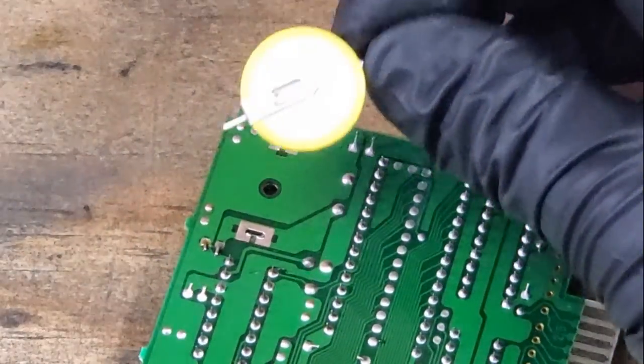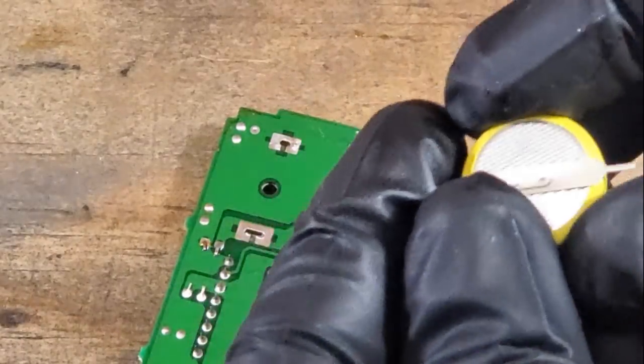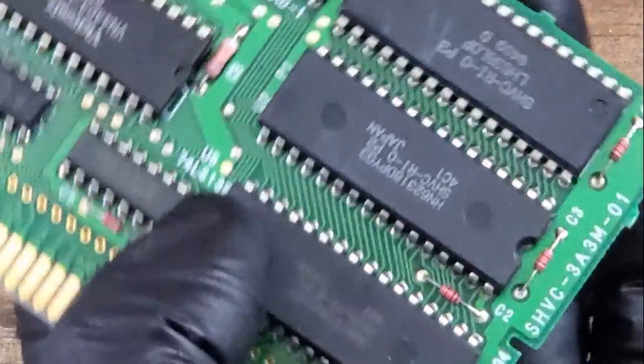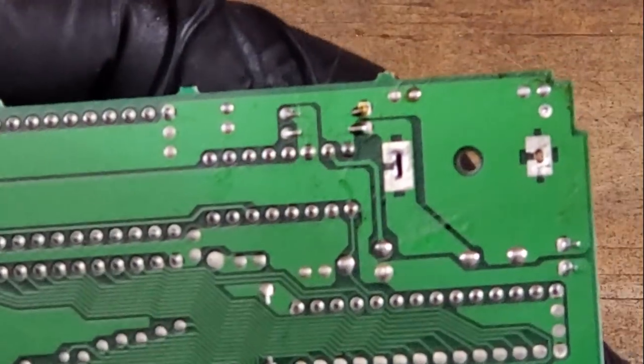And here's the new battery, a CR2032 with the taps. As you can see on the top, it is labeled for the positive side — the other side, of course, being the negative. Now sometimes the boards have the polarity marked on them, but I'm not seeing it on this one. I do know that the larger side is the positive.